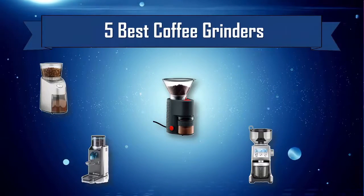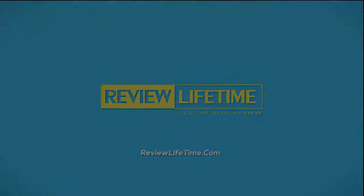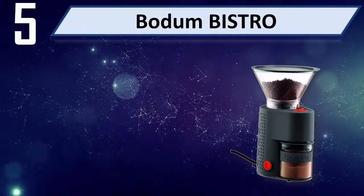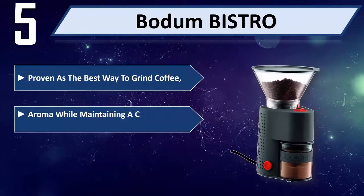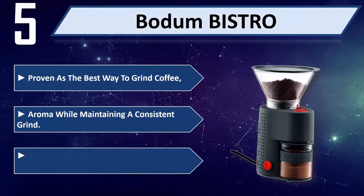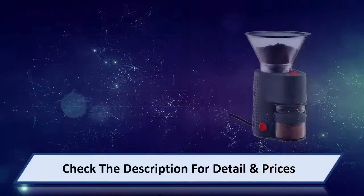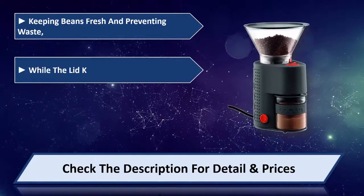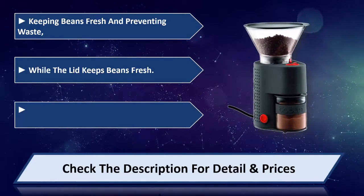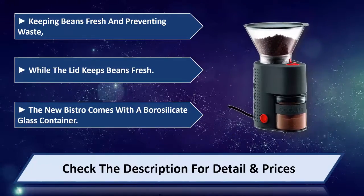Five best coffee grinders. Number five: Bodum Bistro. The Bistro is proven as the best way to grind coffee aroma while maintaining a consistent grind. The burr grinder has over 14 settings from coarse to fine, keeping beans fresh and preventing waste, while the lid keeps beans fresh. The new Bistro comes with a borosilicate glass container. Please check the description for details and price.